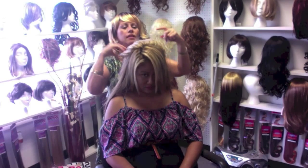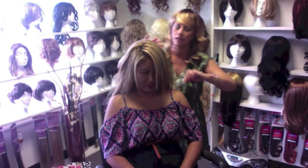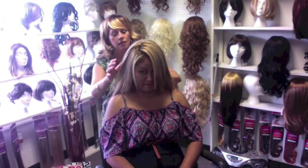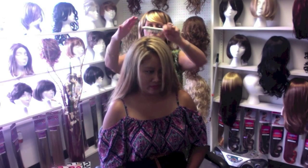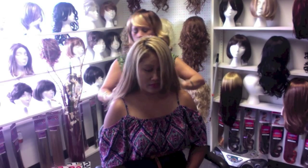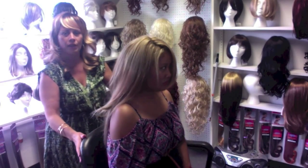As you can see I left some on the side so it blends in. It actually came out really nice — just comb a little bit more. I'm going to turn her around so you guys can see from the back what it looks like.